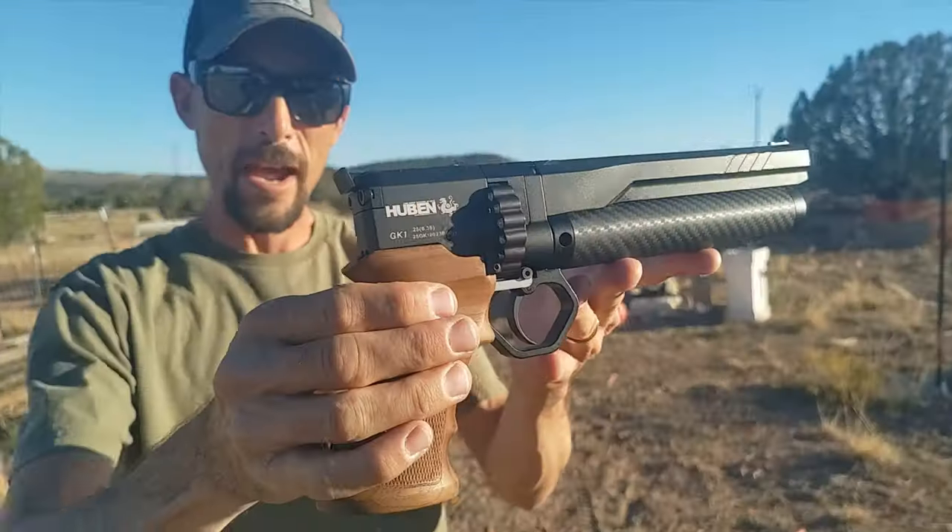Hey guys, thanks so much for hanging out watching the Huben versus the 22 today. If you want to support the channel, check out the links in the description below. If you want to see more cool stuff getting shot — even cooler than these soda pop bottles, maybe some ballistics gel dummies — pop down there and find out how you want to support the channel and we'll make it happen.